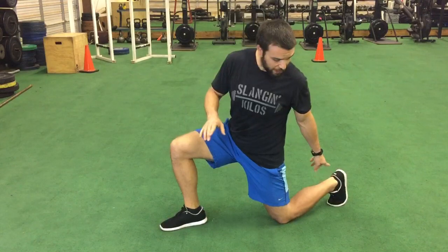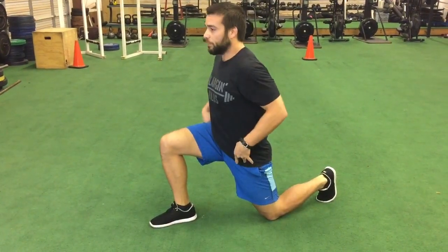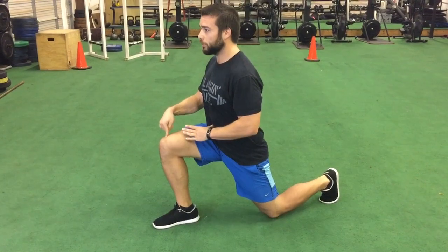From here, make sure your back toes are nice and tucked underneath — don't let that ankle be in plantar flexion. Tuck those toes, square the hips up, square the shoulders up, brace the belly button nice and tight, and drive this front heel down just about an inch or two.